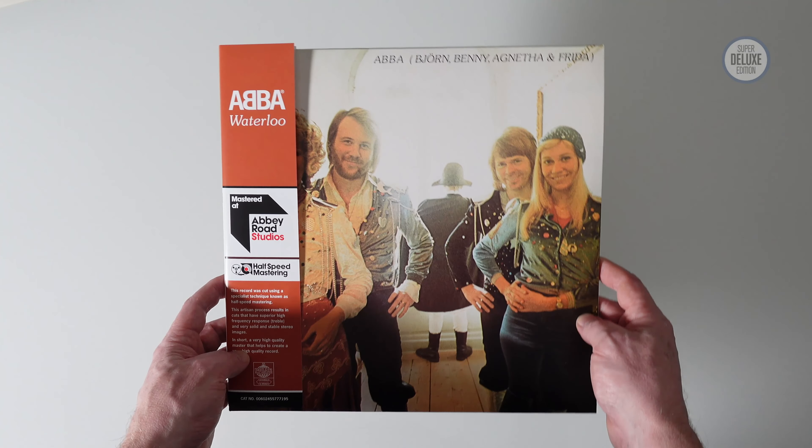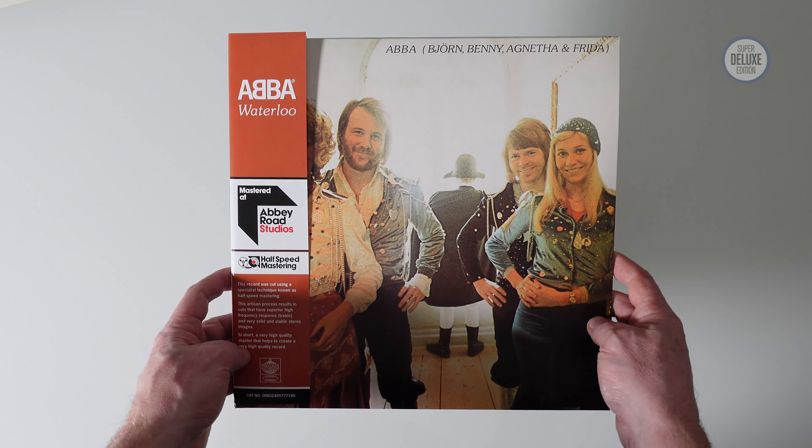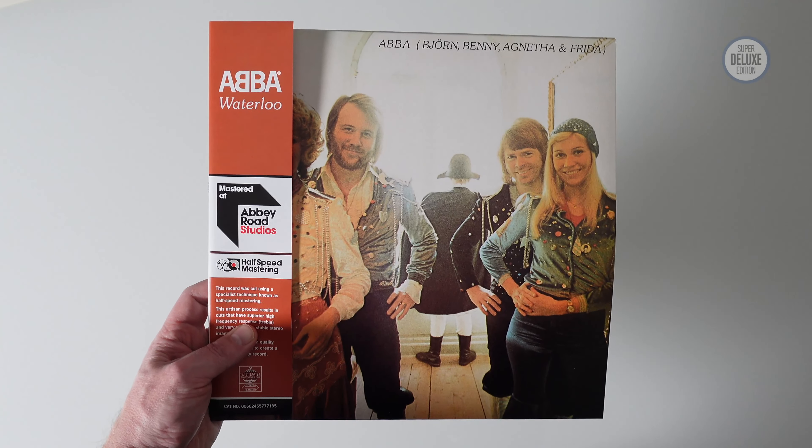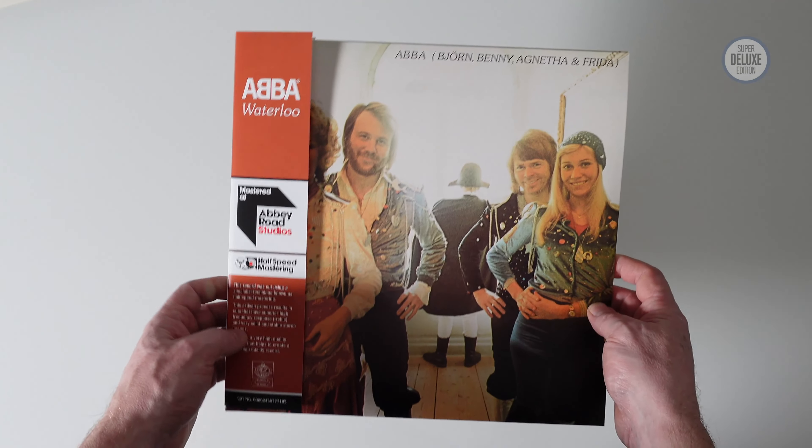Waterloo was obviously a UK number one hit, it launched the band's career internationally. But interestingly this album only actually got to number 28 in the UK, so it's a bit lower than I expected.